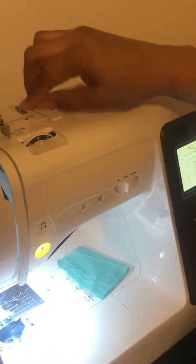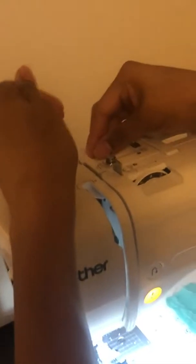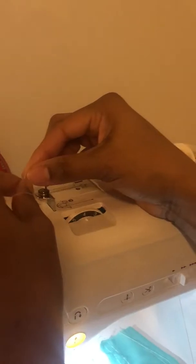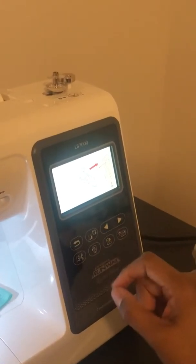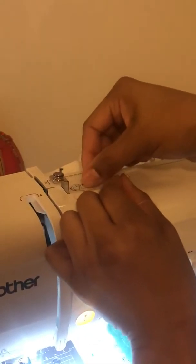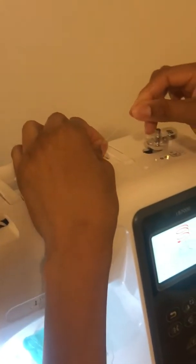To thread the machine for the bobbin: first step is to go under there. Next step is to go around this piece — you can also see step two shown on the top. Then bring it this way. Step three is to come around this little piece right here, go around it just like it says, then go around the circle piece and pull this way.